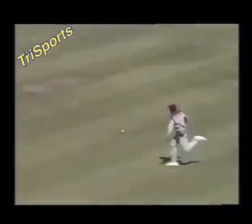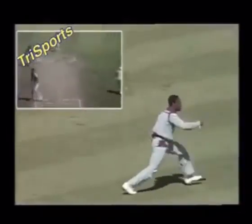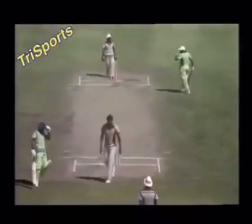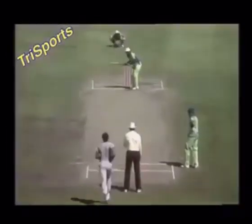Oh, lovely shot. Beautiful off-drive. Oh, lovely shot. Beautiful off-drive. Shot. Beautiful cricket shot. That's a glorious shot. His toes ripped it past square leg.